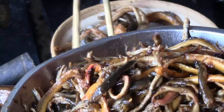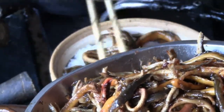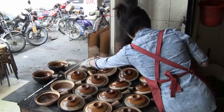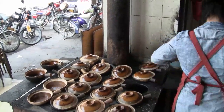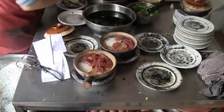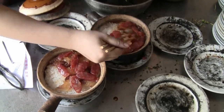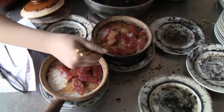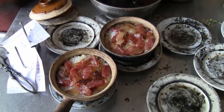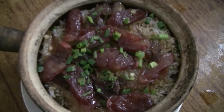It's pretty hot right here. I'm going to scoop it. There you have it.